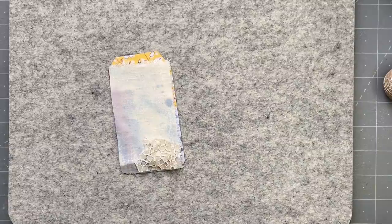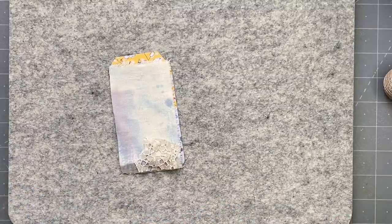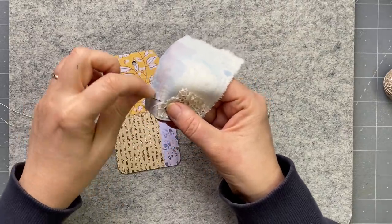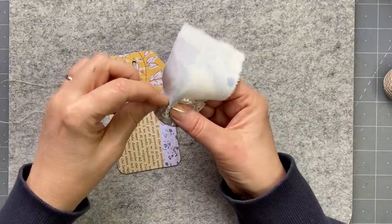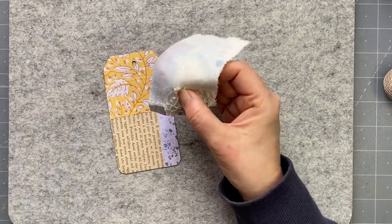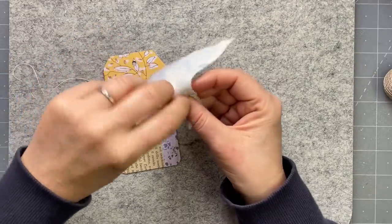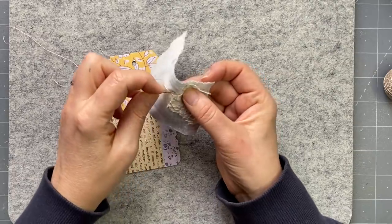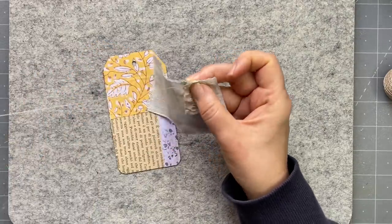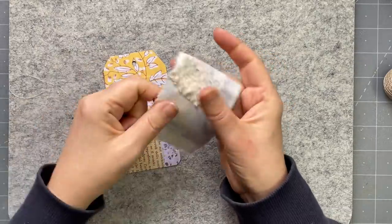I'll probably have to stop and start the video because as you know these things take time. How is everybody today? I always look forward to doing the tag even though I feel like it's a challenge. I'm just going to whip stitch around here very quickly and catch around here. What is everyone up to? It's 20 degrees here which is just ideal temperature. You know, cool at night and 20 in the day is perfect.